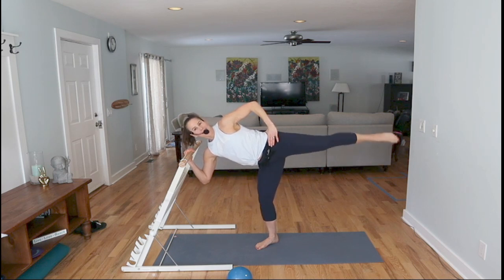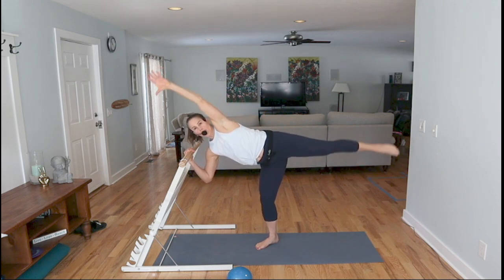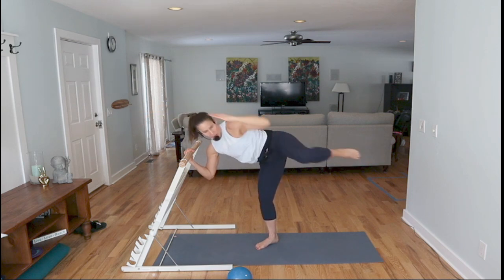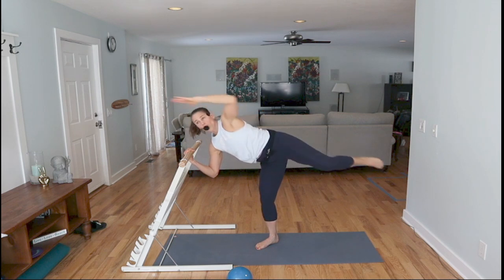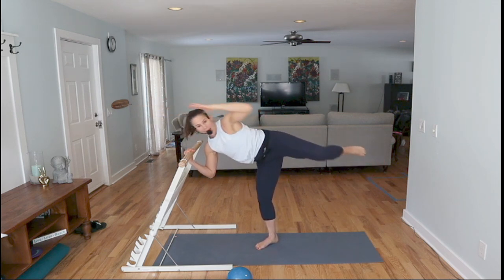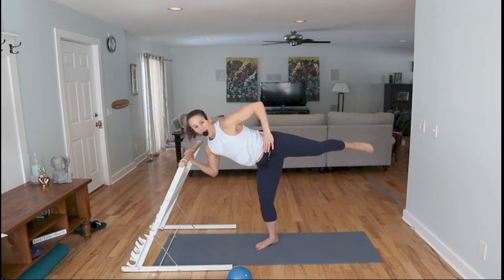Eight more of these — so good to work on the side. Reach this arm, bring the knee in, knee in, extend. Really lengthen out. Four more of these big reaches — less weight on that hand, more in the leg. From there, press it back, press back, a little forward, press back. We're not moving very far — keeping legs straight.